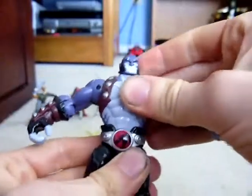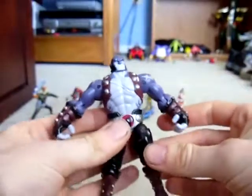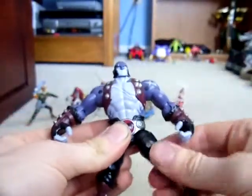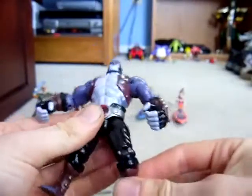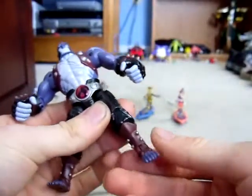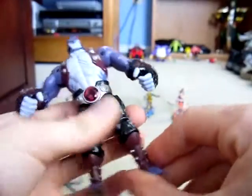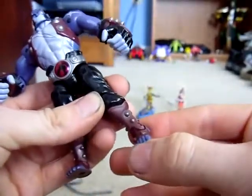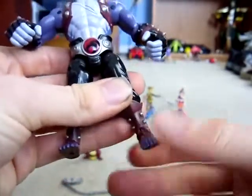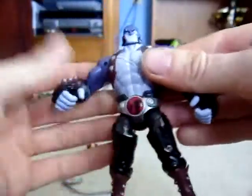No waist articulation — it would have been nice, just like Lion-O, but he's a big boy. Legs on a ball joint: up, back, in and out, rotate at the thighs. Knees are single jointed, they bend 90 degrees. He's got some shin articulation that actually rotates — that's nice. And he's got ankle joints; the feet pivot up and down, not swivel side to side. It would have been nice, but it's a four-inch figure.